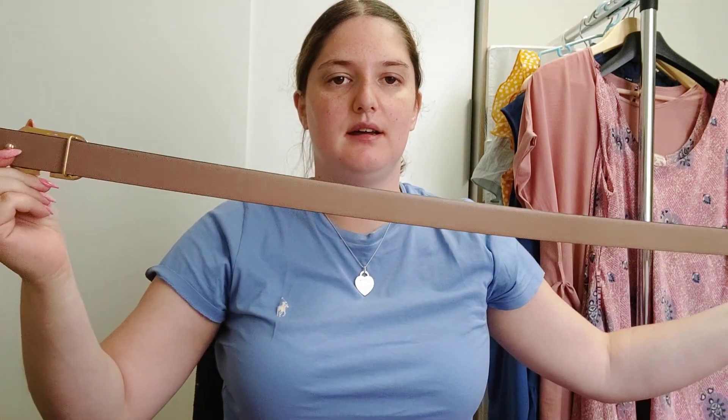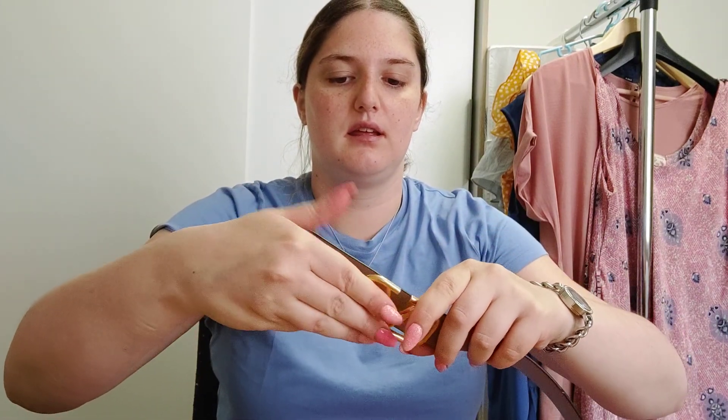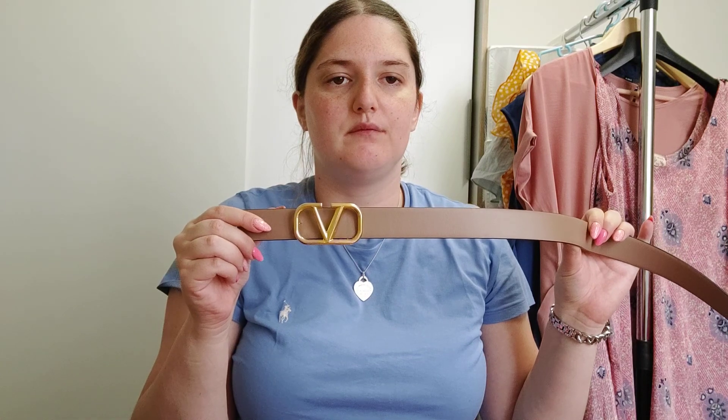It is in black and in nude color, so you can use it both ways. It's quite easy — you remove it here like this, then you do like this, and then you have two belts in one. I really like it. This is size 95. I'm a European size 44, so I'm a bit curvy, and this is perfect because I can use it with my jeans but also higher on my waist, for example with dresses.